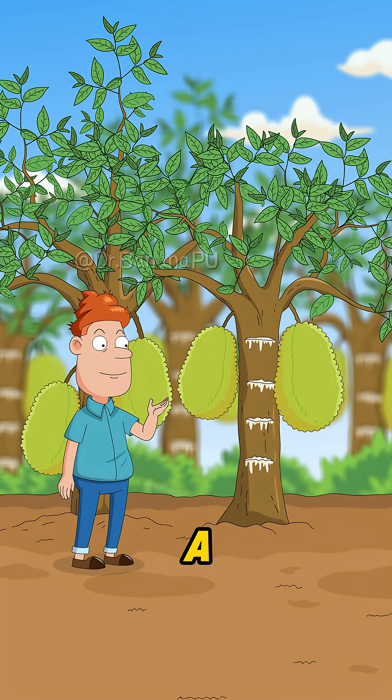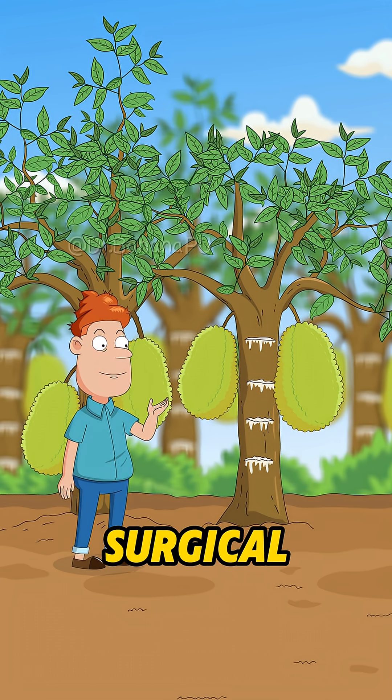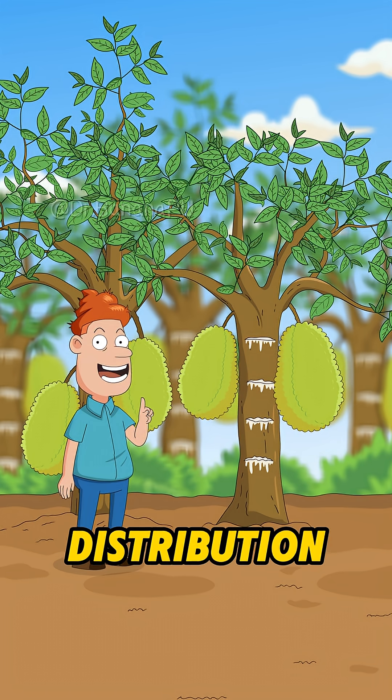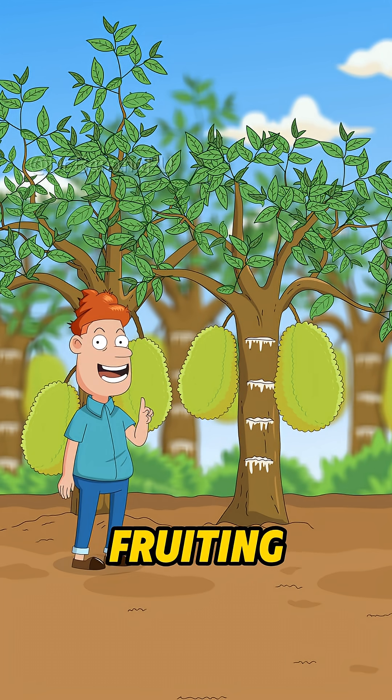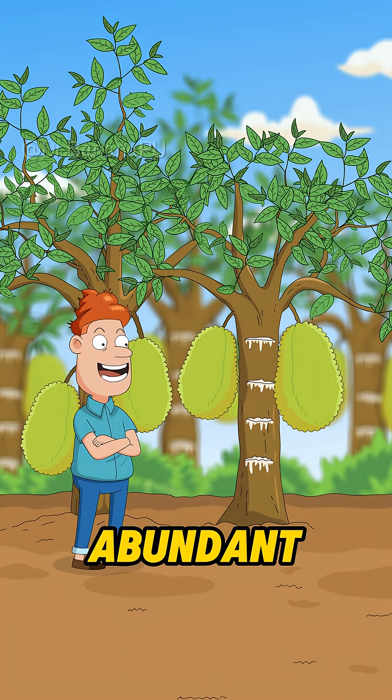Chopping a jackfruit tree a few times is essentially a surgical procedure, using physical trauma to regulate the tree's nutrient distribution and hormone balance! The goal is to make the tree focus more energy and resources on flowering and fruiting, leading to a better and more abundant harvest!